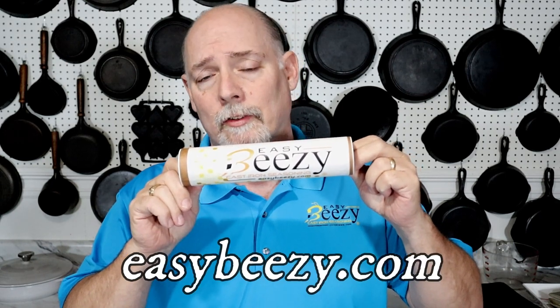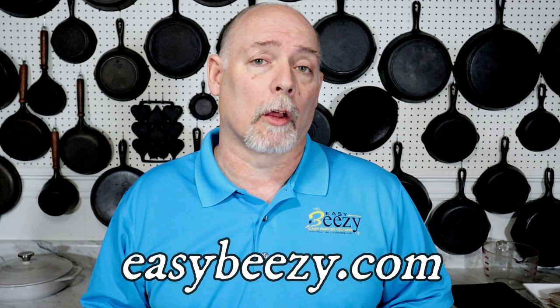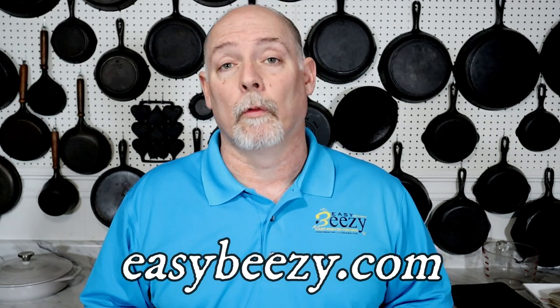Before we get started, I just want to say thank you to everyone that's purchased my product, Easy-Beezy Cast Iron Seasoning. The purchase of this product helps keep this channel going and I appreciate it so very much.